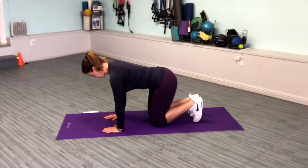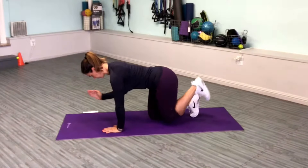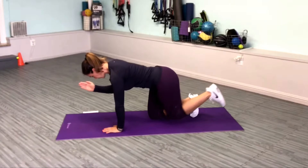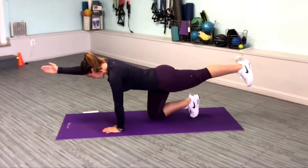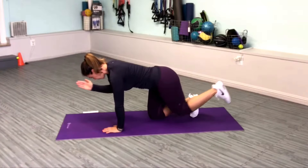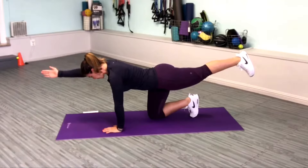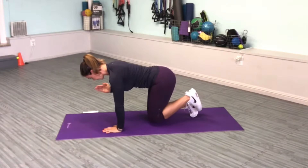Brace your core as you lift and extend one leg while simultaneously raising and extending the opposite arm. Hold at the top for 2-3 seconds and repeat the motion, balancing on the same side for 10-12 repetitions. Throughout the movement, hips and shoulders remain squared and parallel to the floor.